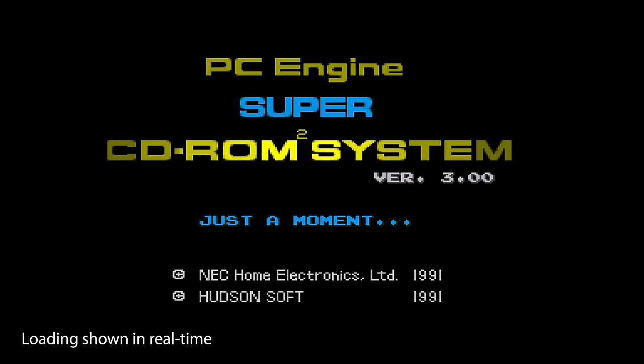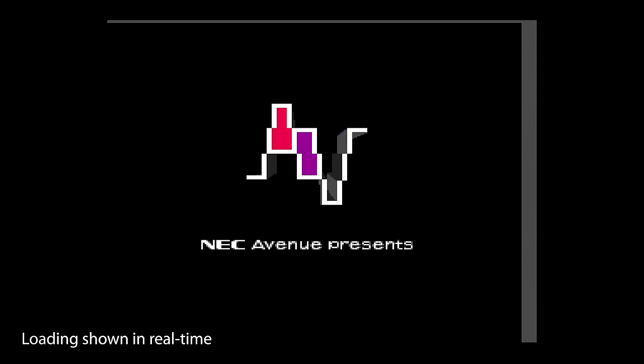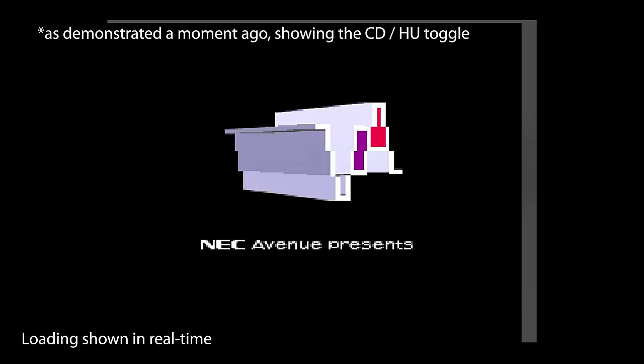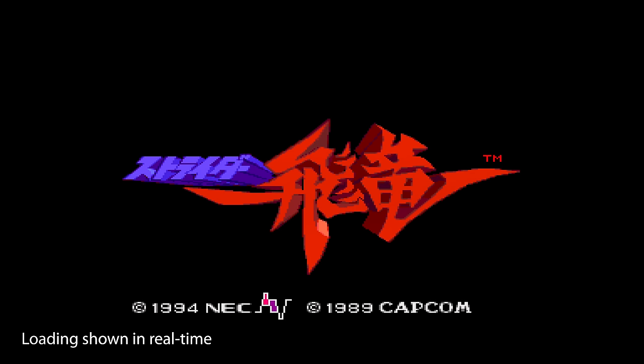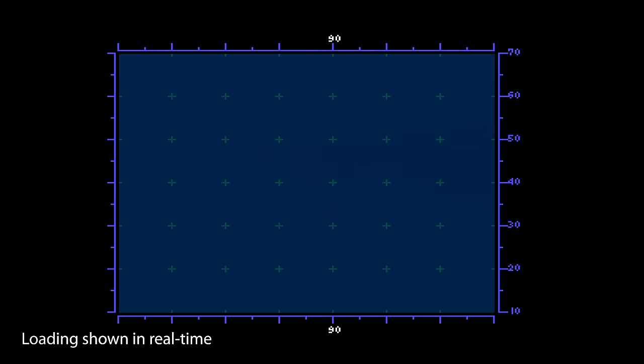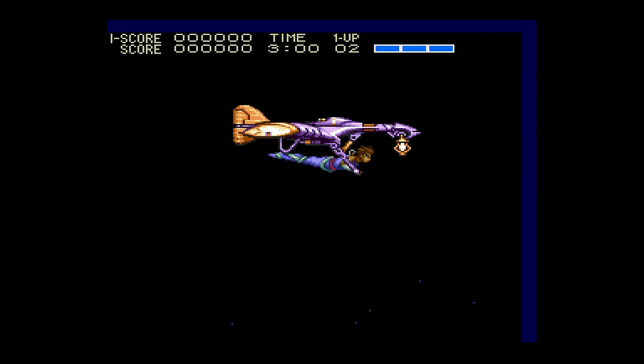Setup is similar to most other ROM cards. Just format the card in FAT32, create some folders, add some BIOS files, ROMs, and CDs. The menu and interface is a bit confusing at first, since you have to toggle between HuCard and CD views, but it's not that big a deal and I got used to it pretty quickly. Even after using it for a while, it was still a bit confusing and I wish they would just allow all games to be accessed from one menu. Loading times are very fast, and as long as you're using the latest firmware, games play great.